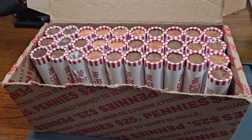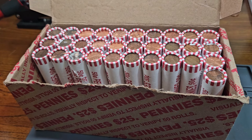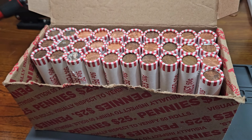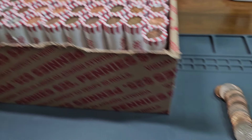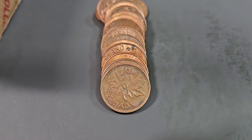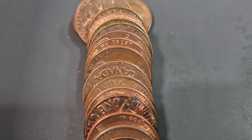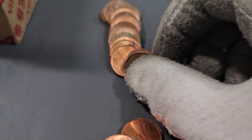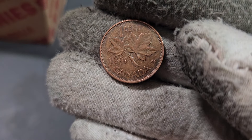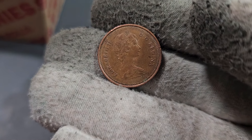It is now the next day, September 11th, 2024 — let's finish this box up today. We are currently on roll number 19, and we have two Canadian pennies inside this roll: one from 1981 and one from 1980.